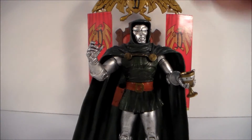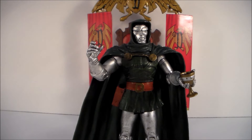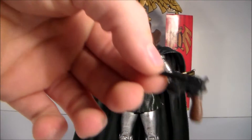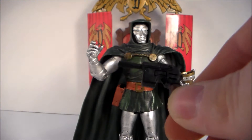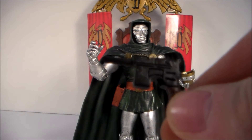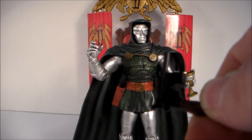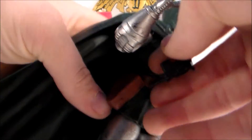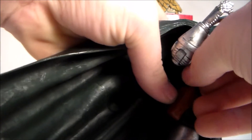Another accessory is this pistol right here. You can see a little bit of detailing in there. The pistol isn't the best I've seen, but I guess it's okay. You can just stick it right here in Dr. Doom's little holster.